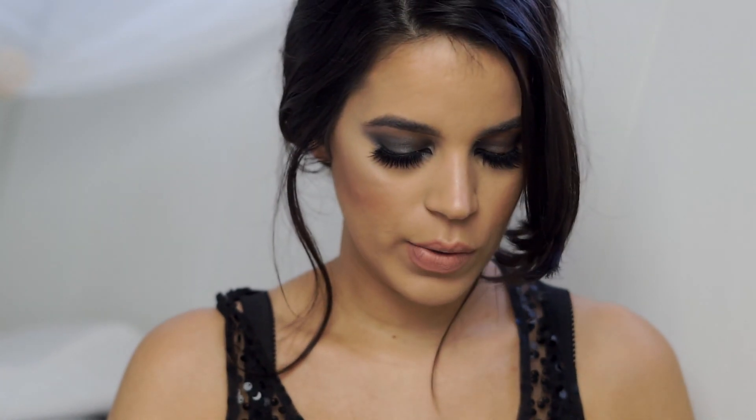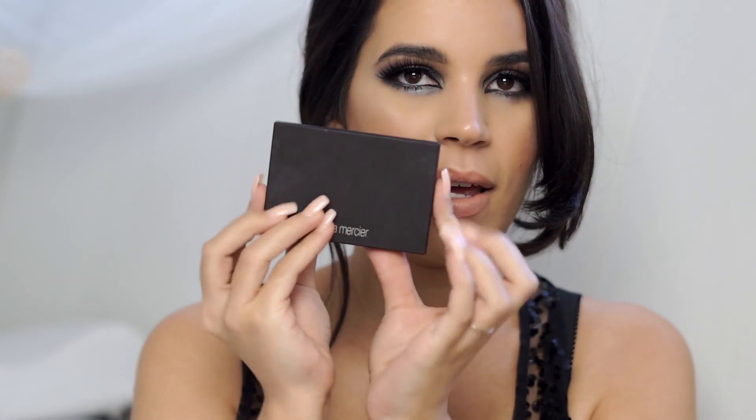Hey loves! So I have a tutorial for you guys today. I wanted to do kind of this smokey eye using the new Laura Mercier palette. This is called the Editorial Intense Eye Palette.